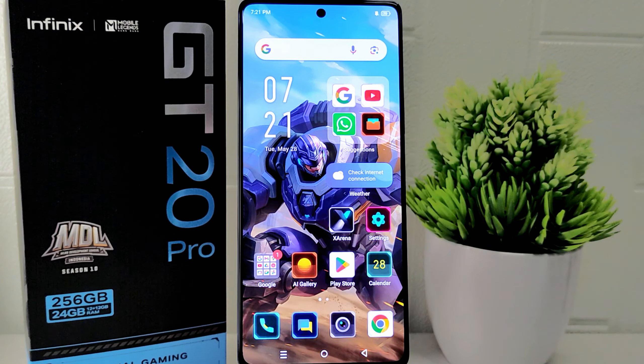That's the tutorial on how to set screen timeout on the Infinix GT20 Pro 5G device. If you found this video helpful, don't forget to like and subscribe to get other information from this channel. Thank you.